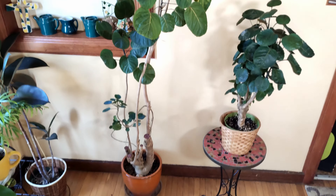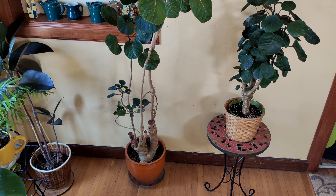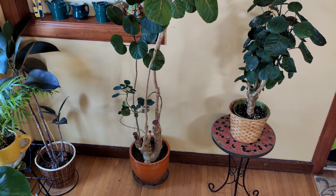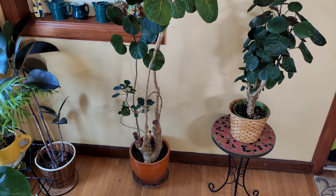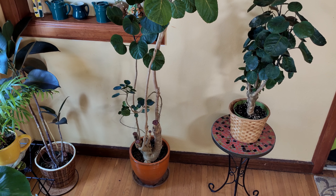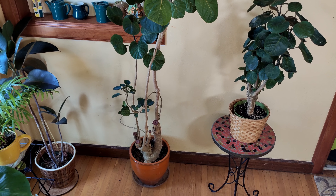You'll see at the base of the plant there is a stalk — a trunk. This plant is really cool because it has a trunk-like base, so it really does look like a tree you'd find outdoors, giving you a great indoor tree look. The new stems coming off that base will often be thinner, as you see in the larger plant, but it still looks very architectural, which I really like about it.